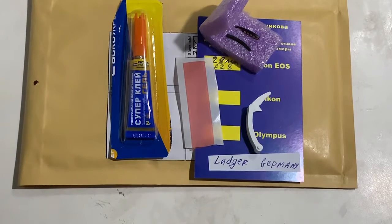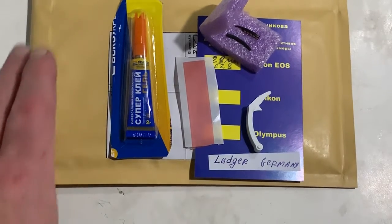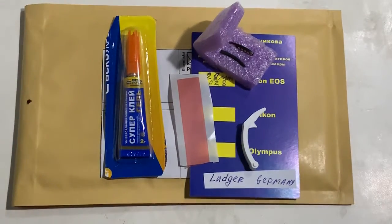Now I am packaging your chip and will send it to you tomorrow morning from Slovakia. Thank you for your purchase and thank you for your attention.